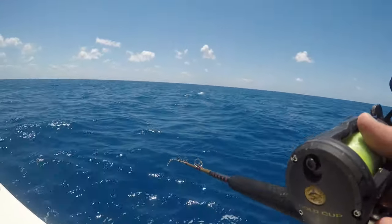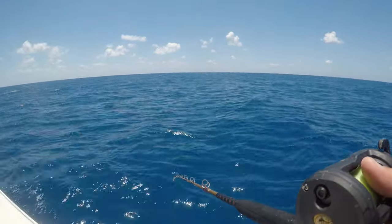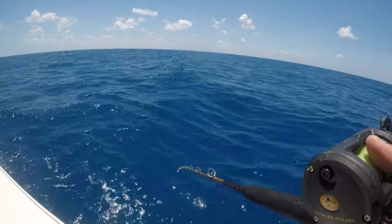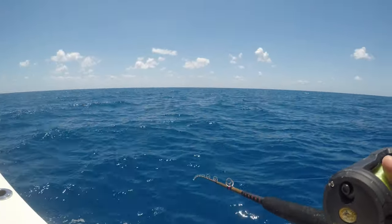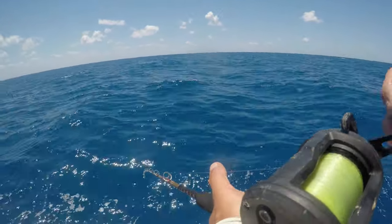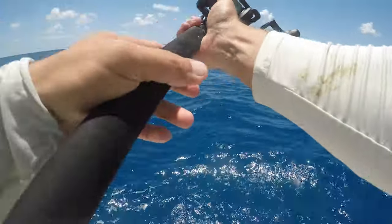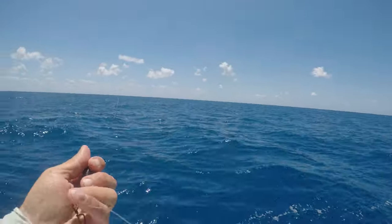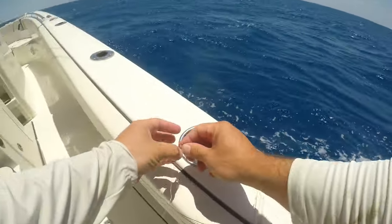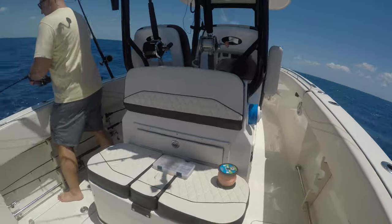We might have to get some more chum going here. It is the right situation where the wind and the current seem to be going the same direction, so we've got the right situation. We're at the edge of the reef, 95 feet of water. There were some commercial guys over by us before, so we kind of knew we were in the right spot. And of course they robbed me — they didn't just rob me, they cut me off. Holy smokes, they cut me off above the wire. There are sharks down there. I wonder if I should send a shark rod down.